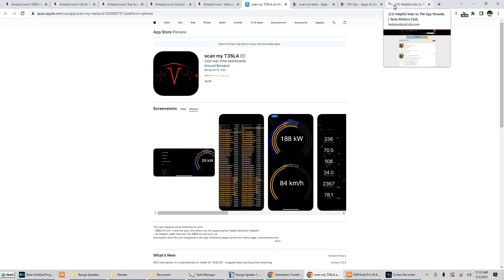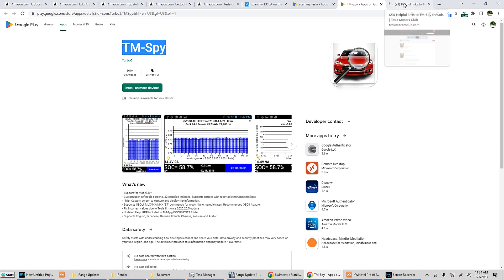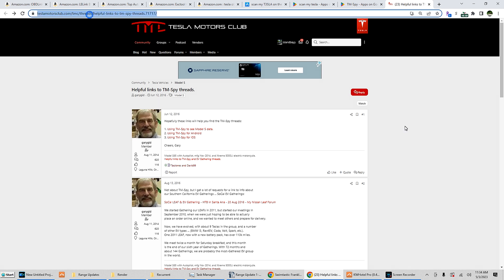For TM-Spy on Android, you can just buy and download it. For iOS, it is only available in TestFlight, so you need to request access in TestFlight to be able to get it. I'm going to put a link to Tesla Motors Club so you can request TestFlight access to get it for iOS if you so desire.